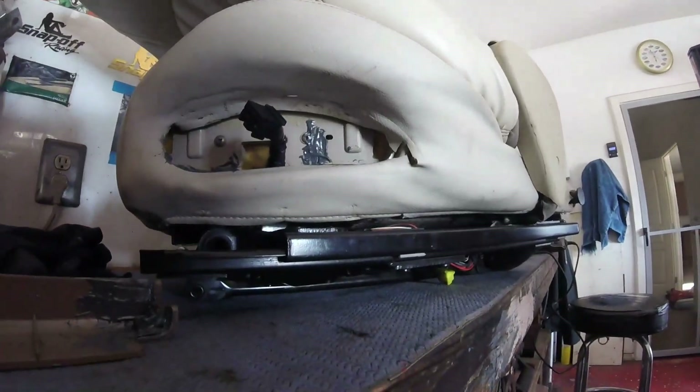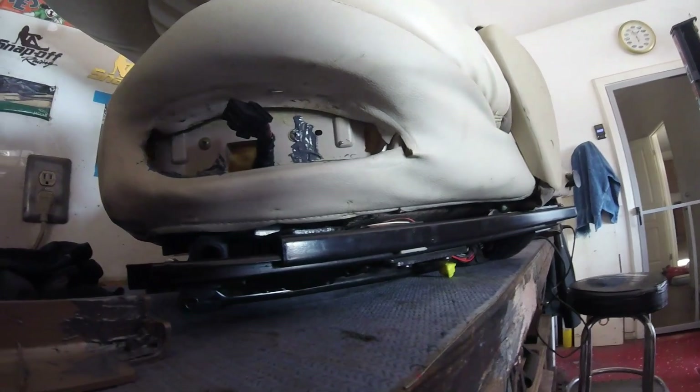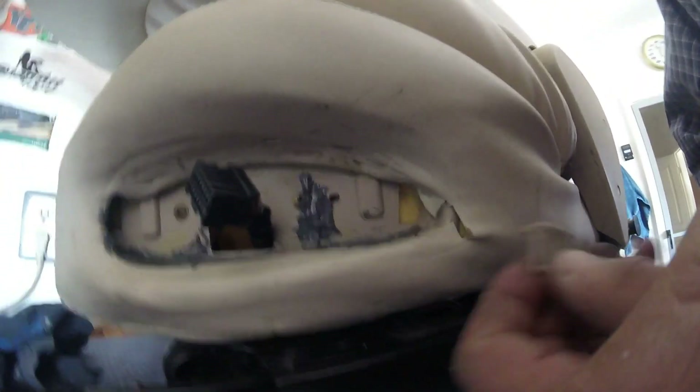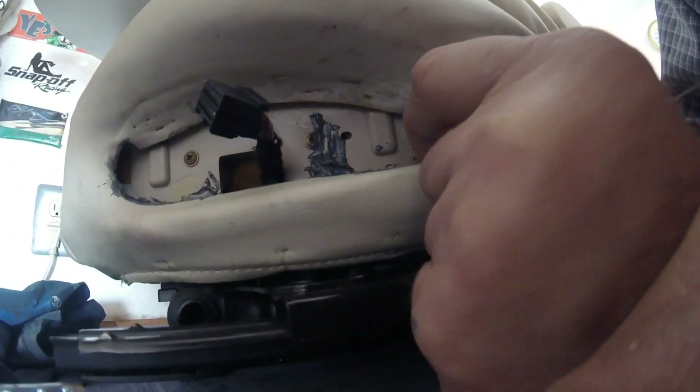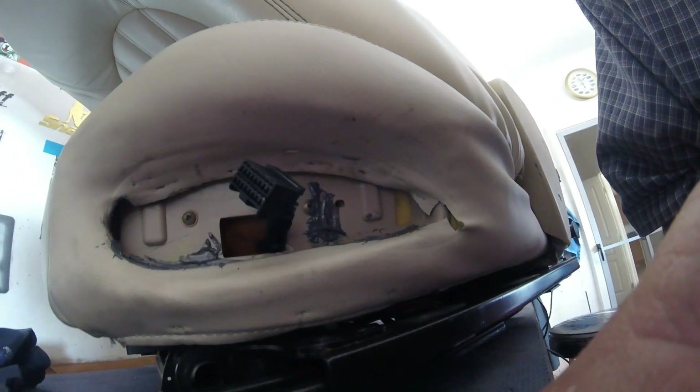Here we go again — hence my reason for hating plastic on cars. While trying to fit the switch back in, this little piece that goes here broke. I really do detest plastic. Now I'm going to have to try and fashion some kind of repair and do a half-decent job — much better than Mr. Ford did.